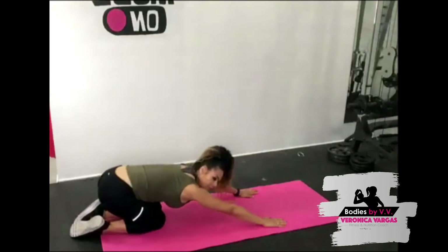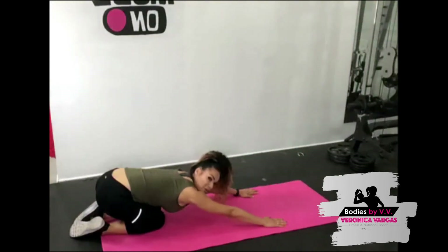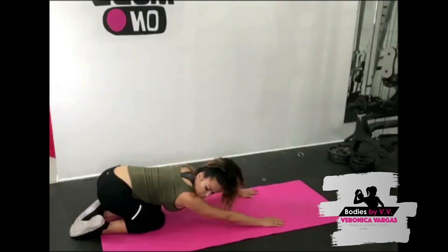Back down — good job! Sit back in child's pose and stretch out. Oh, feels so good!